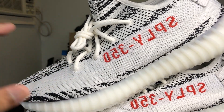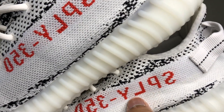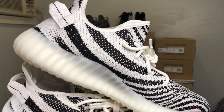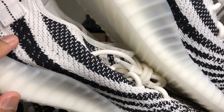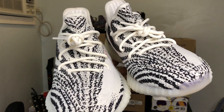You can clearly see the difference with the L's on the Sply-350 — the horizontal line on the L is much longer on the old Zebras than the new Zebras. You can say the same thing about the Zebra print: the old Zebras have a thicker black stripe while the new Zebras have a finer stripe than the old ones.